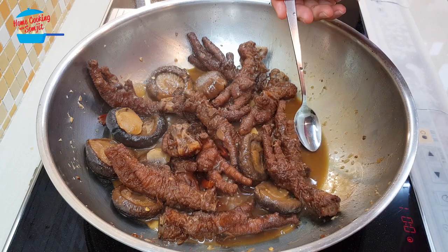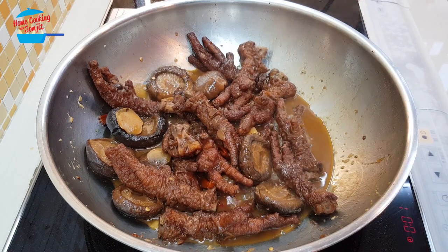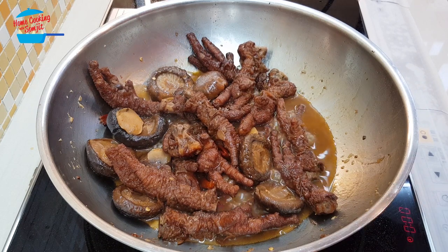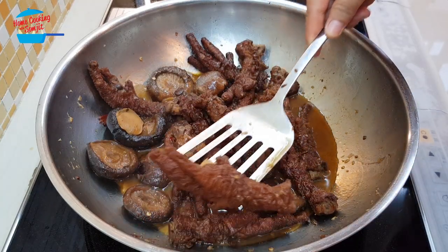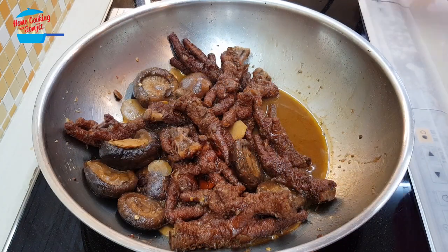Now I can give it a taste. Wow, it's perfect! For the taste it is great. The chicken feet are very, very soft. It is done.